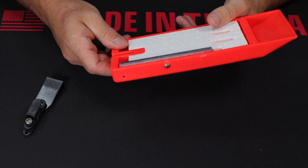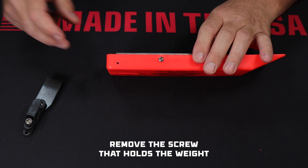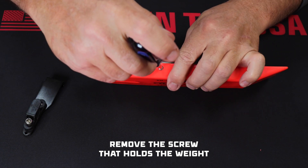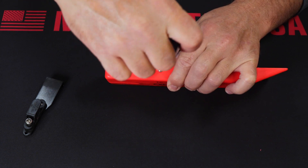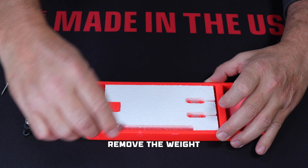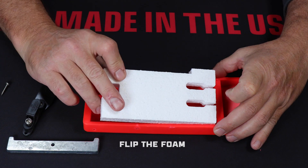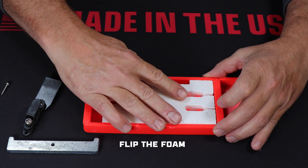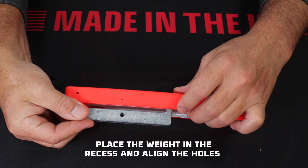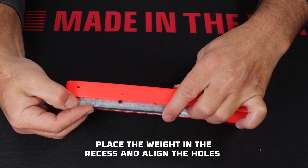How to change from starboard to port: first, remove the screw that holds the weight, and then remove the weight. Flip the foam over and reseat it. You'll see that the channel where the weight fits is now along the opposite edge. Slide the weight in and line up the holes.